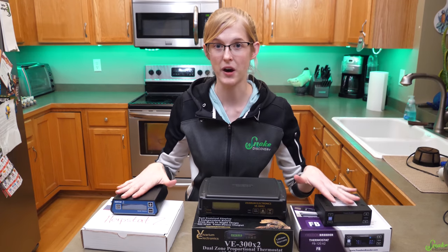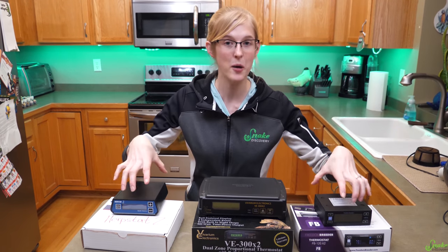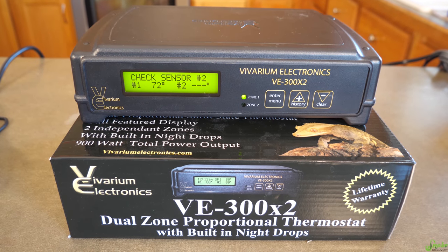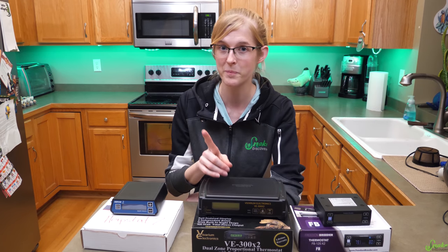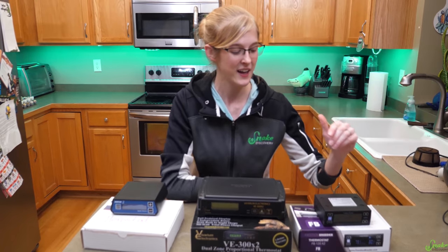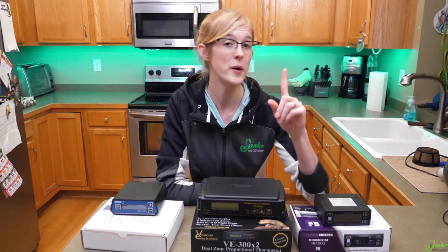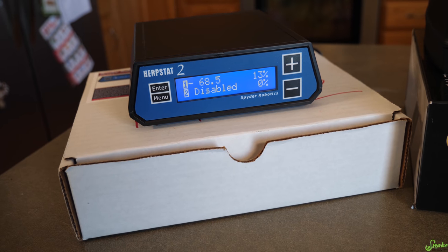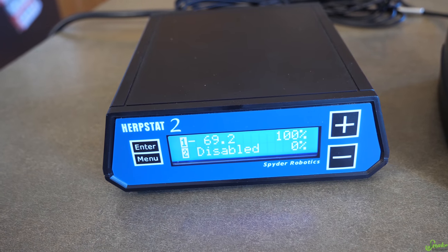The reason we chose these models is because they all have two probes, making them the most comparable. They do come in different sizes — the VE model we're using is their higher-end two-probe model. The Freedom Breeder is their middle-of-the-line model with two probes, but they also offer one or four probe options. The Herpstat comes in one, two, four, or six probe options. The number at the end of each model name indicates how many probes it has.